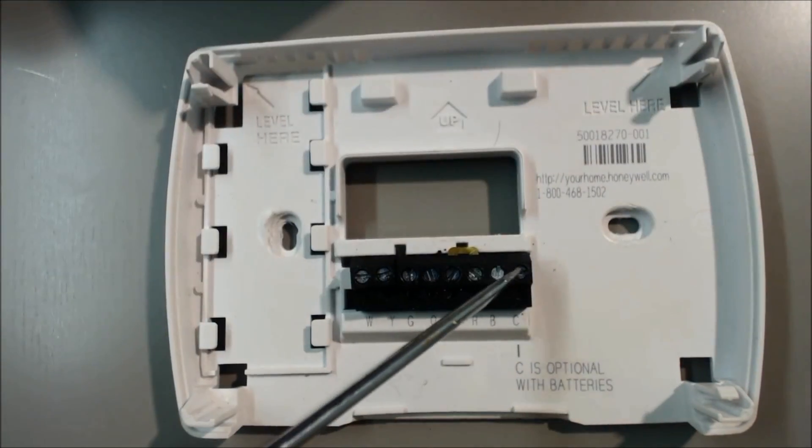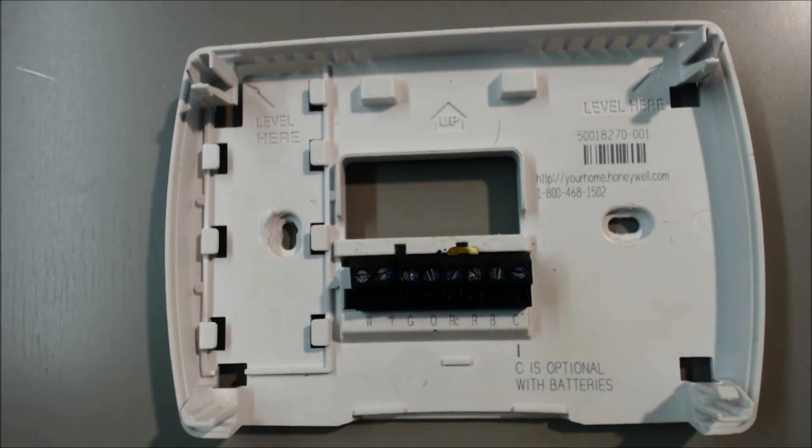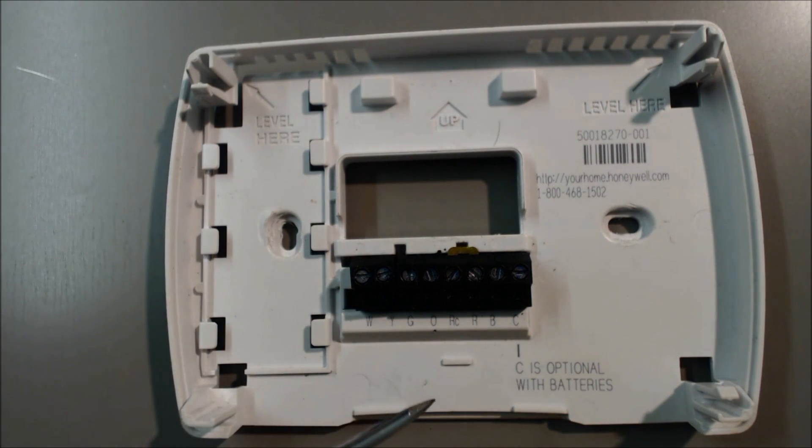I would recommend hardwiring it though, because the batteries need to be changed at least once a year, and you want good batteries as well. So R and C are done.